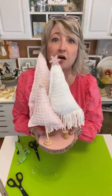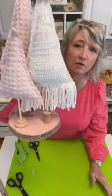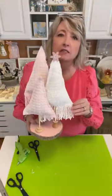What do you think? Wouldn't this be adorable for a little girl's room?